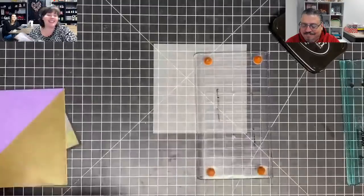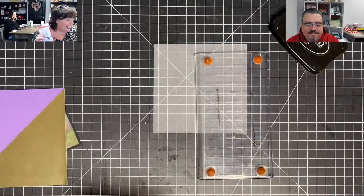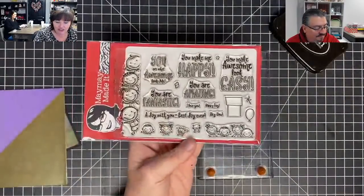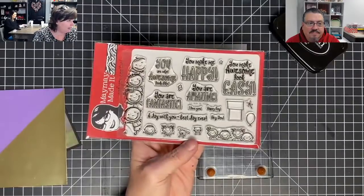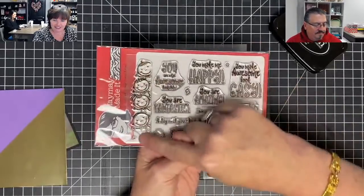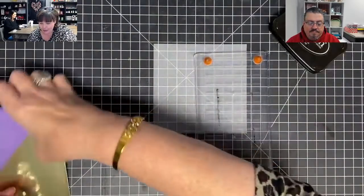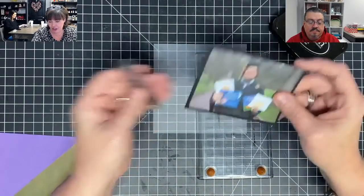This stamp set is called You Make Me Happy. I want to use this row of kids right here — I want them to kind of peek out around the picture. I don't think they're going to be the exact perfect fit, but I don't think that really matters. Look how close! So what I'm going to do is use my Fiskars press — I want to be able to line this up over the top and make sure I get this where I want it.